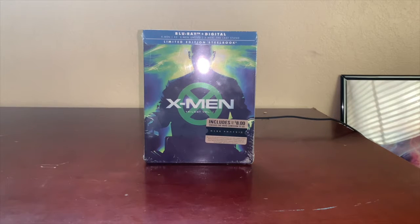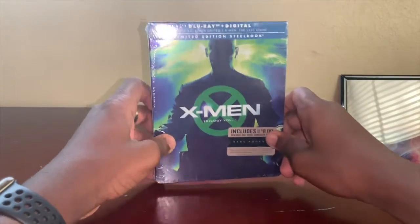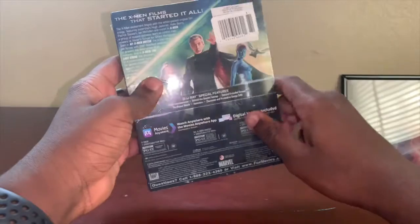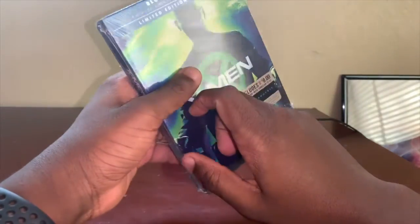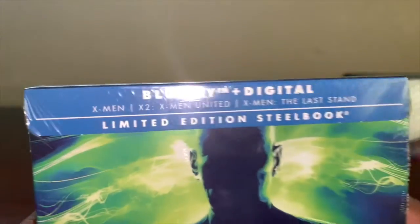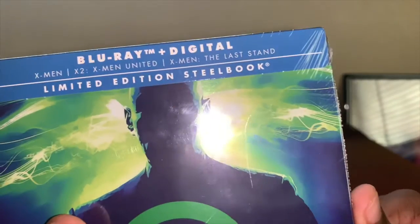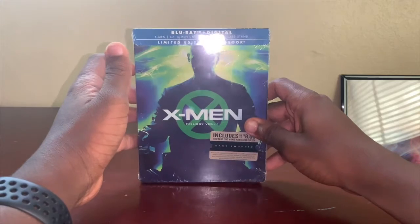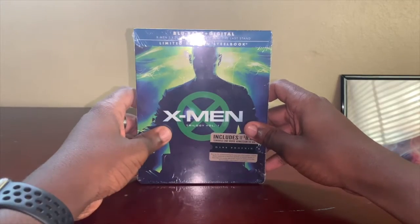What is up guys, welcome back to my channel! Today we're actually going to be unboxing my very first Blu-ray plus digital steelbook for the X-Men Trilogy Volume One. Volume One comes with X-Men, X2: X-Men United, and X-Men: The Last Stand. This was actually released to promote Dark Phoenix.